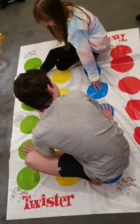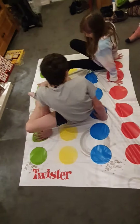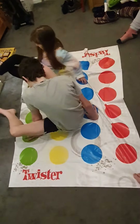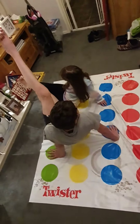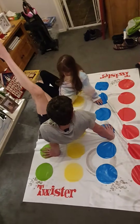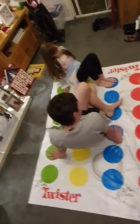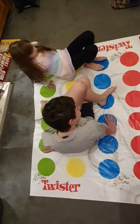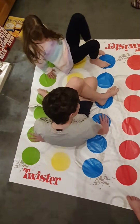Left foot in the air. Okay, I'll have a go. Left foot blue. What is this angle my feet are on? Right, hands are red.